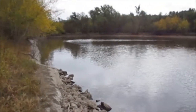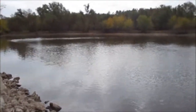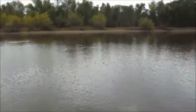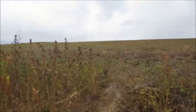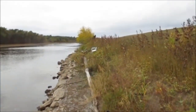Today we are at a borrow pit of the Mississippi River. It's about a mile away from the Mississippi and this was built after World War II. They used all this dirt to make the levee right here behind us, protecting this little town.